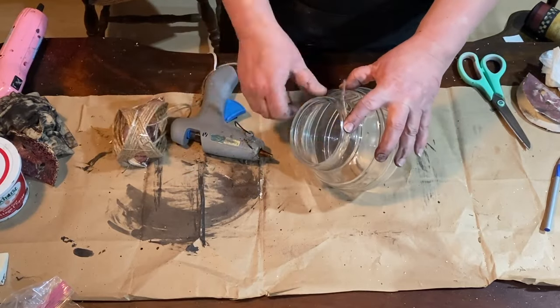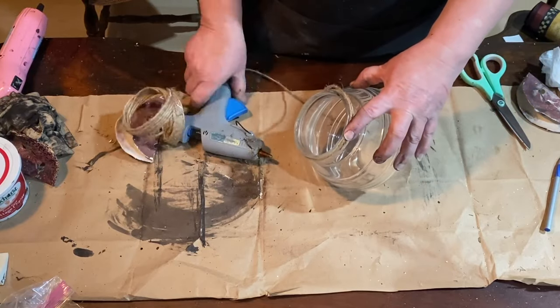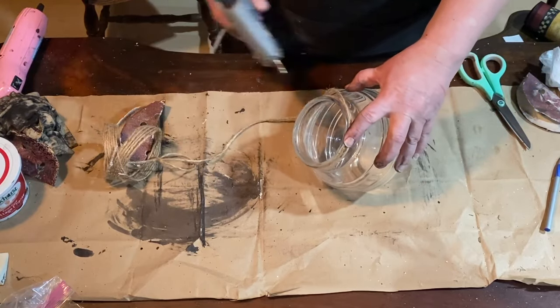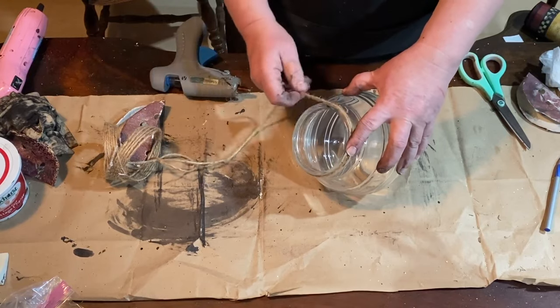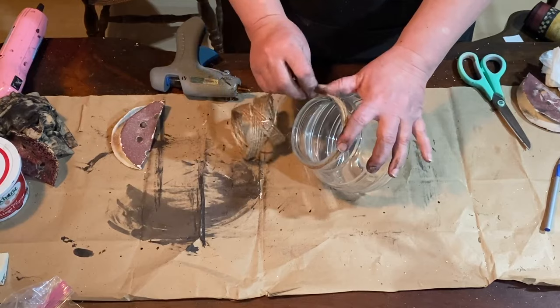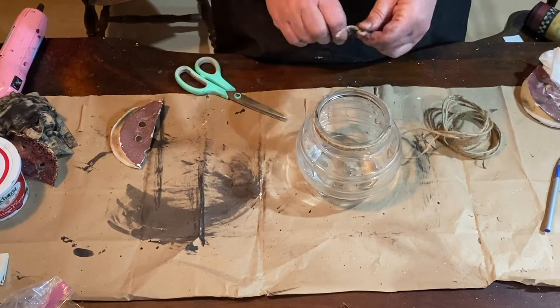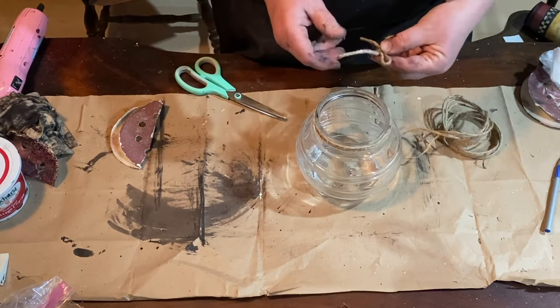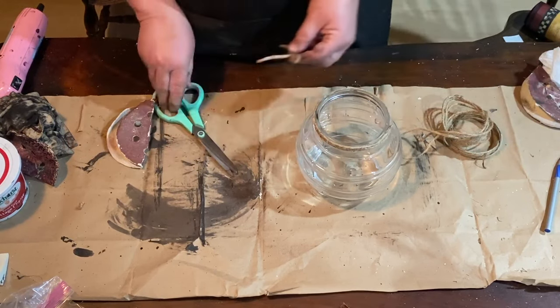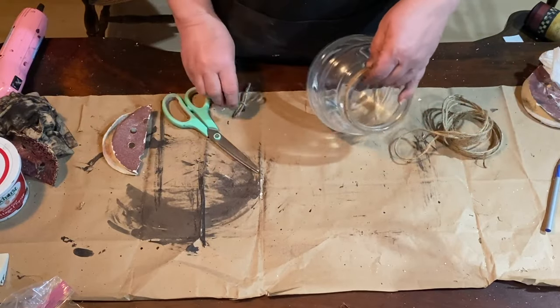Now for the jar — I'm not going to do a whole lot because I really like the way it looks on its own. I'm just going to take a little bit of jute twine and wrap it around the mouth of the jar, just the top, just a few times around, making a cute little bow. Keeping it simple and I think it will look really cute.